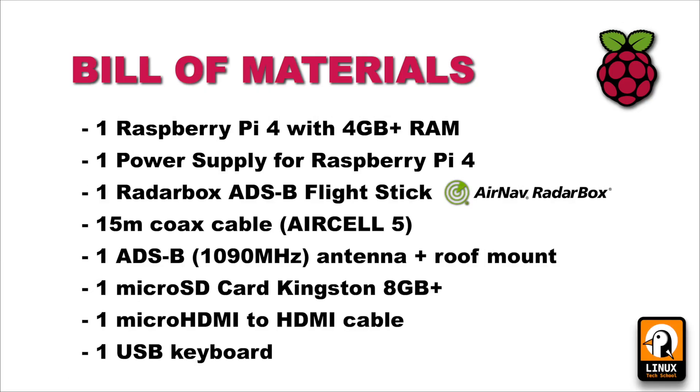Let's start by having a look at the bill of materials. I'll be using a Raspberry Pi 4 with 4 gigabytes of RAM, the official power supply, one unit of the RadarBox 24 ADS-B flight stick provided by AirNav, 15 meters of coaxial cable (Aircell 5), one ADS-B antenna already installed on my roof, and a micro SD card with 16 gigabytes — though 8 gigabytes or more will be enough. I also have a micro HDMI to HDMI cable.